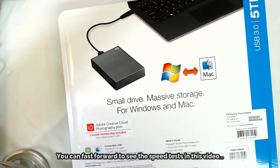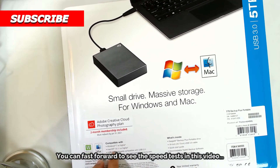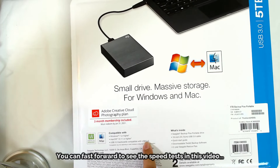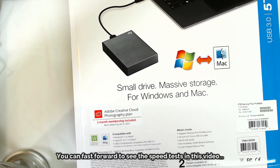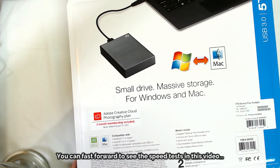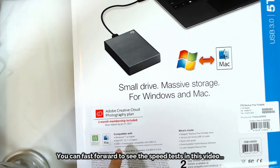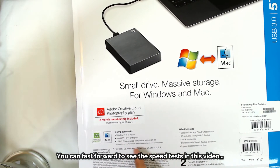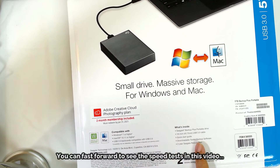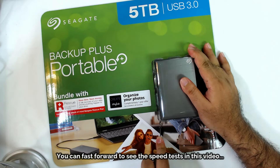It says 'small drive, massive storage' and is compatible with Windows 7 or higher and Mac OS 10.11 or higher via USB 3.0. There's a big difference between USB 2.0 and 3.0 — with 2.0 you'd expect about 10 to 20 megabytes per second, while USB 3.0 on a 3.0 port gives you a lot more. It also includes a downloadable toolkit backup software.